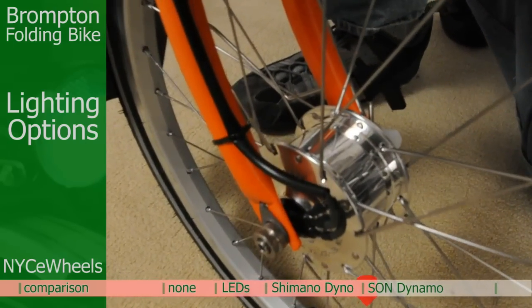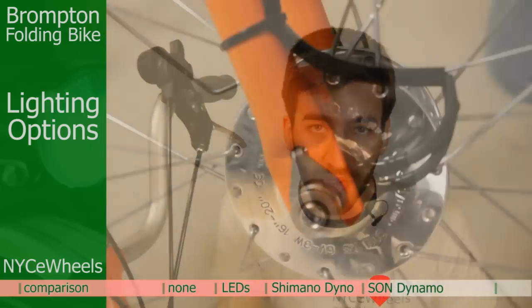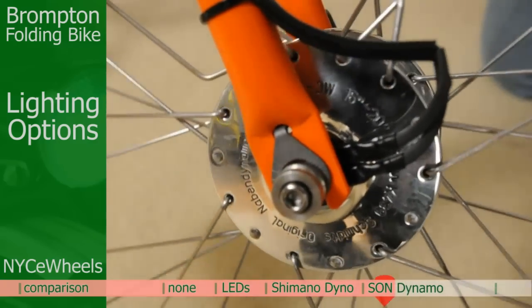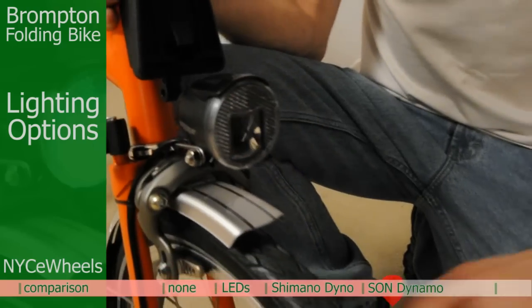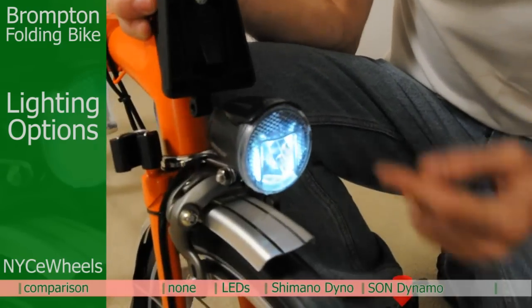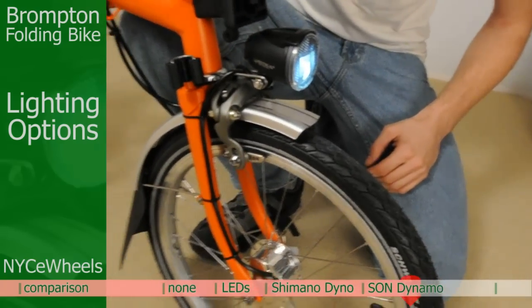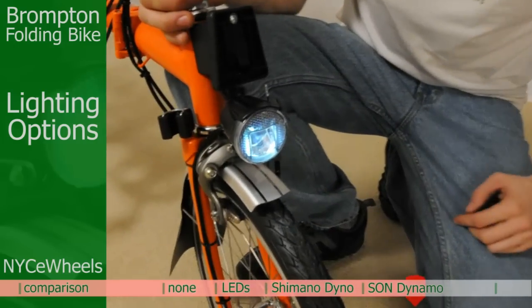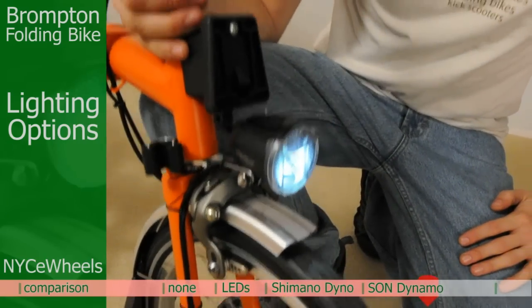Here we've got the super efficient Son hub dynamo. This is really the top of the line of any hub dynamo you could get for any bicycle. The Son dynamo is right here in the wheel, and you've got a highly efficient, high-power headlight. Let me just spin this and give you an idea of what this looks like — very bright there. It's also got a reflective layer around the front. One great feature of the Son above the Shimano is that you've got a front stand light — I'm not even spinning this anymore, but the light remains lit. That's a really excellent safety feature — anytime you come to a stop light, it's nice to still have that light in the front.